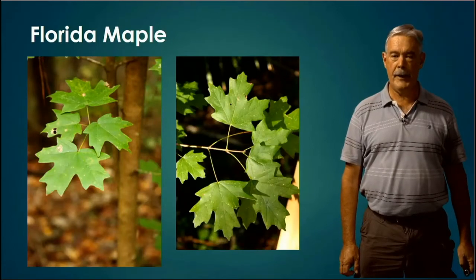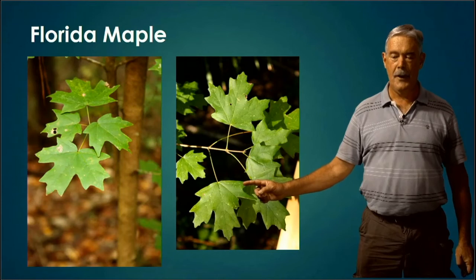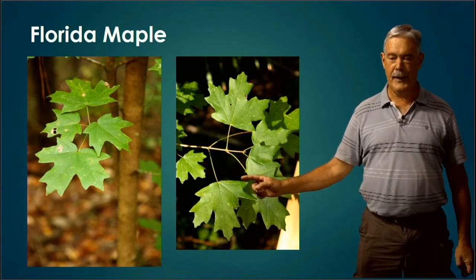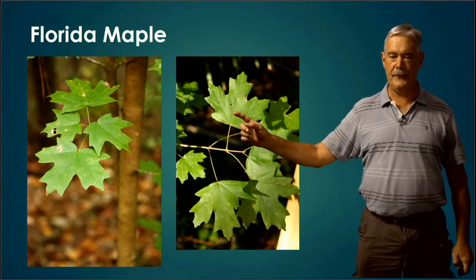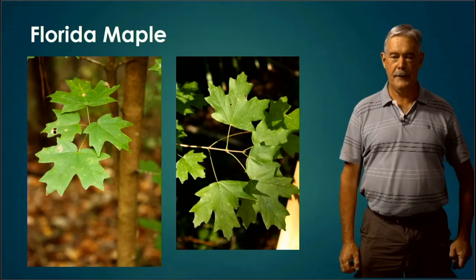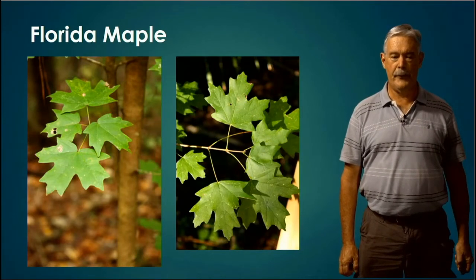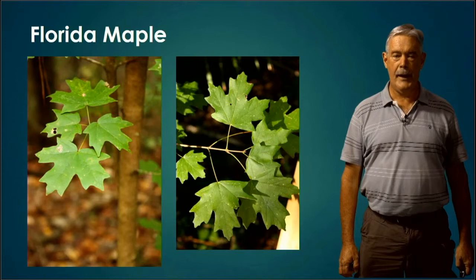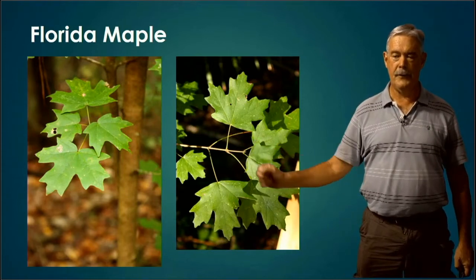Florida Maple looks a little bit like Red Maple, except it has extra lobes. Red Maple has three lobes, whereas Florida Maple has at least five — it looks like the flag of Canada. Sometimes you'll hear Red Maple referred to as trident, or three-lobed. Oftentimes the Florida Maple also has more of a green petiole leading down from the leaf to the twig.